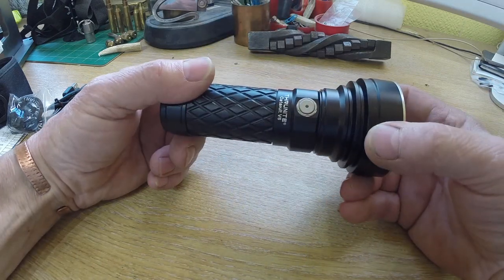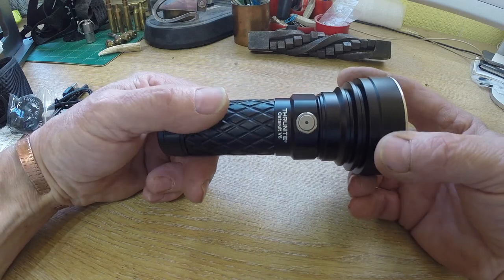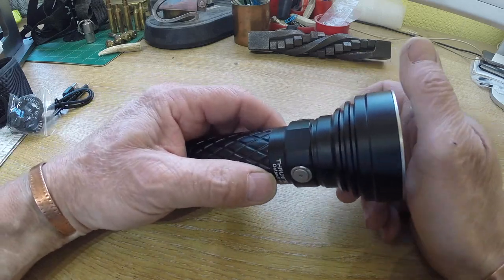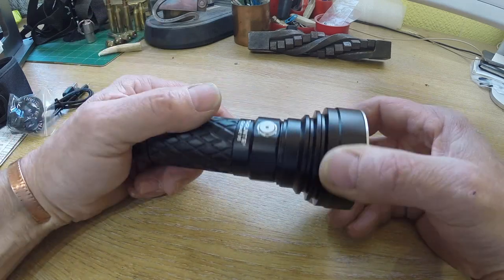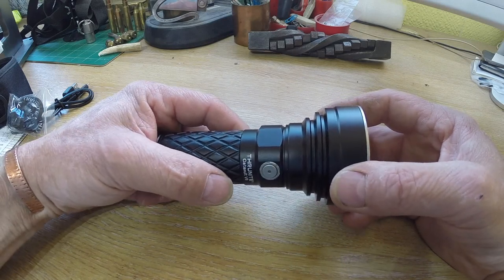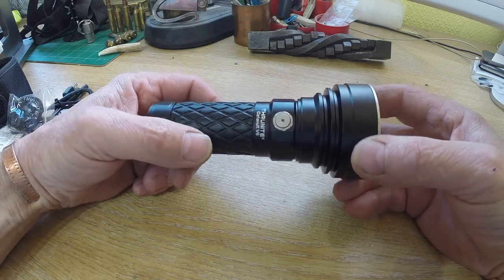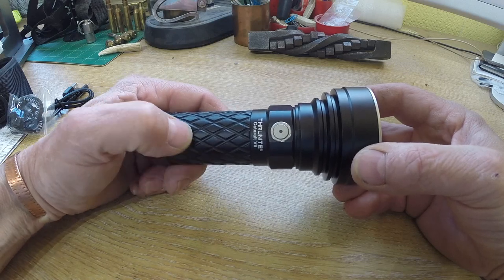The turbo mode, although it would last 150 minutes according to the brochure, they don't recommend that you have it on for longer than 10 minutes. I don't know if it gets too hot, because you can feel it does get quite warm, but you probably wouldn't need it on that long anyway because it is so bright. It's now rated up to 750 metres, and that's from a 1700 lumen output.